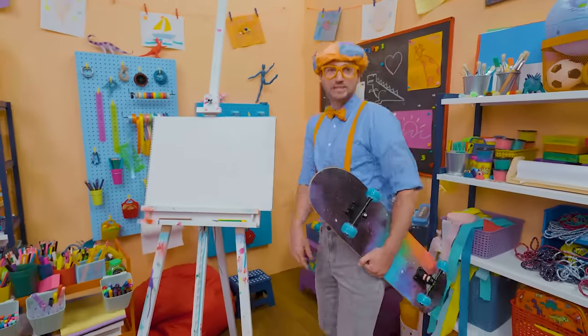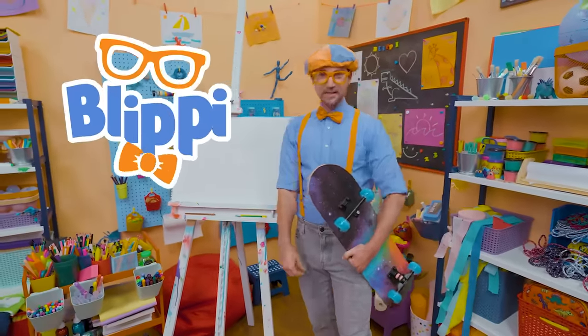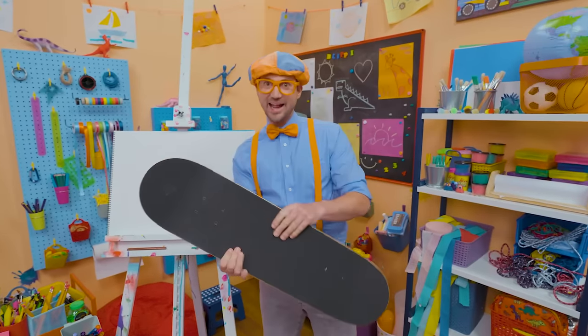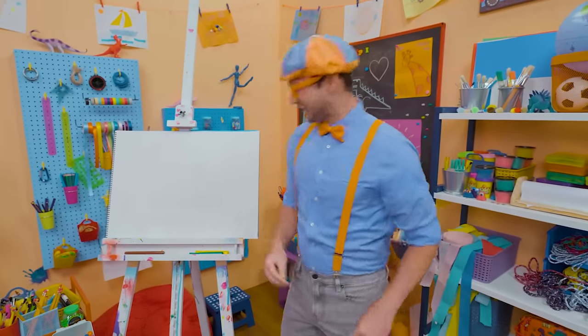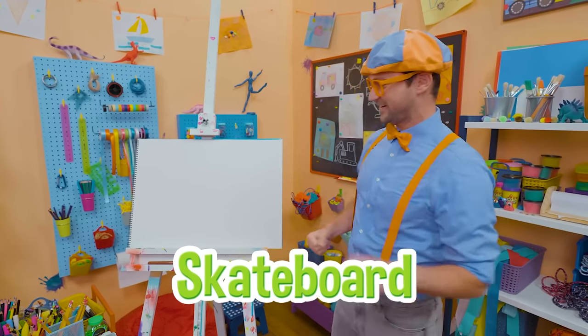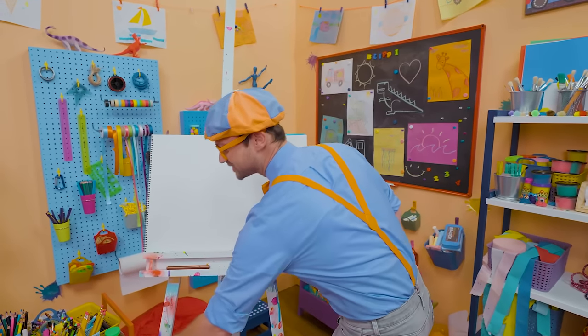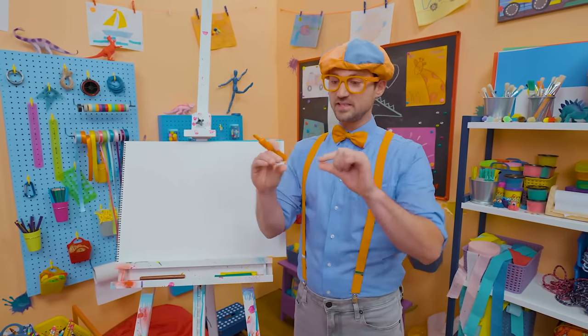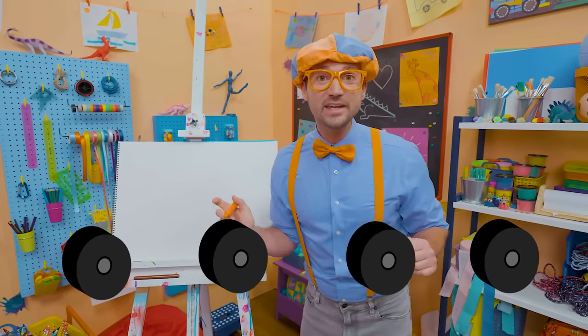Yo, what's up? It's me, Blippi. Check out my tight skateboard — cool, right? Today, why don't you and I draw a skateboard? Skateboards are so fun. I'll start with the color orange. It's a piece of wood on four wheels.